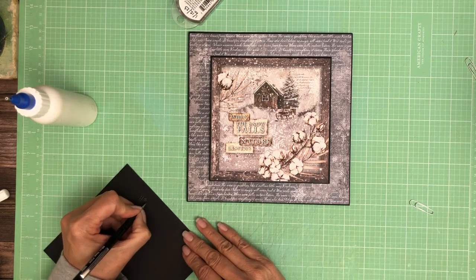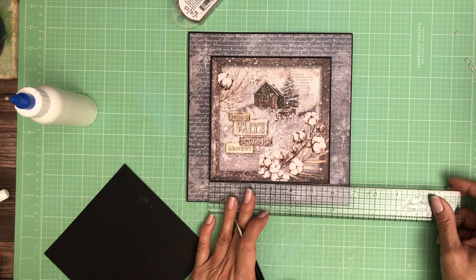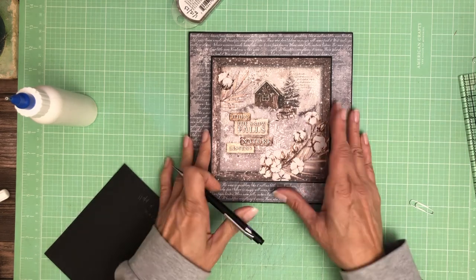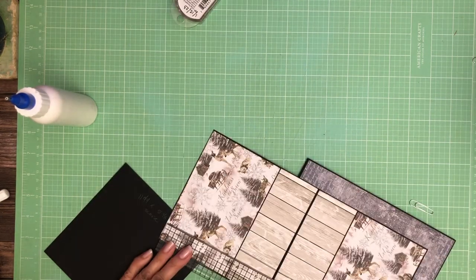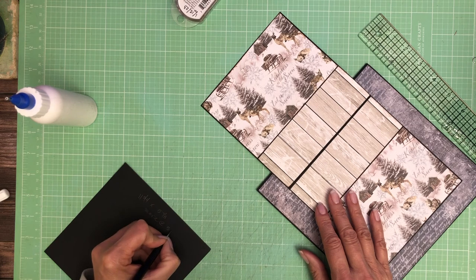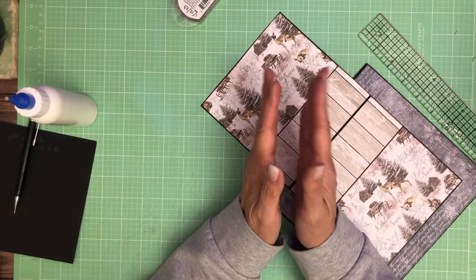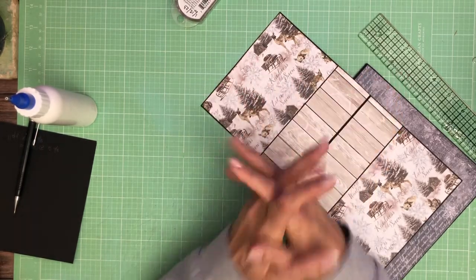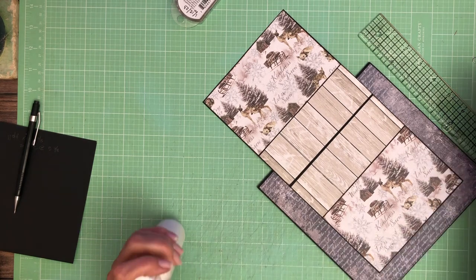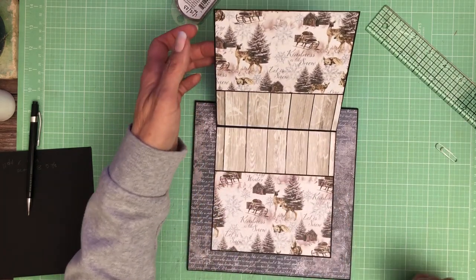So it was 11 and 3/4 by 5 and 7/8ths, and then you're going to score at 5 and 7/8. If the measurement doesn't work out perfectly, what I usually do is put a tick mark, then put it in my scoreboard and line the tick mark up with any groove. But in this case 7/8ths is on the Martha Stewart scoreboard, so that should be fine.